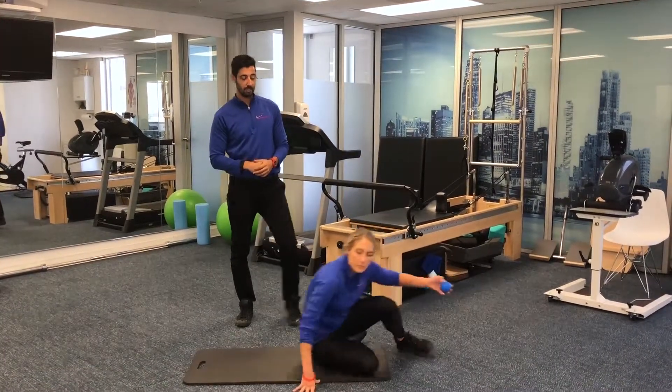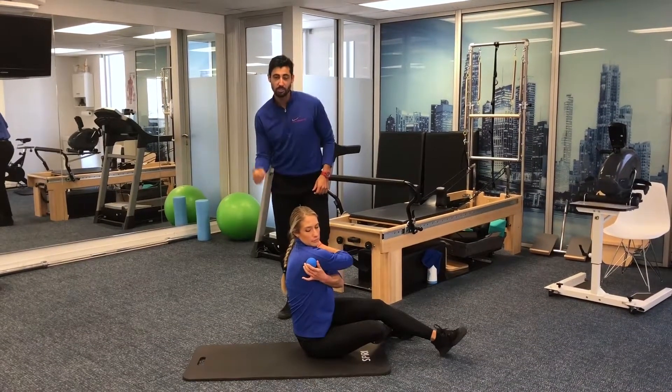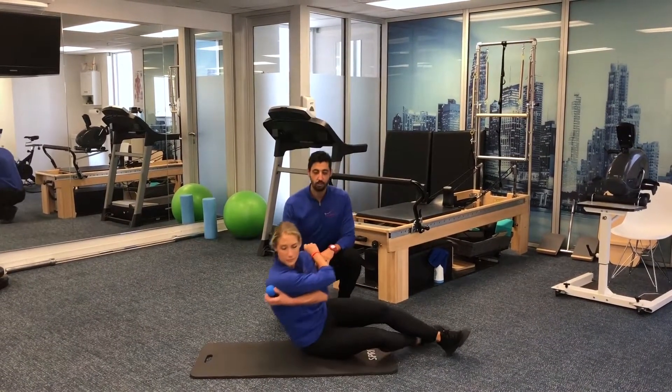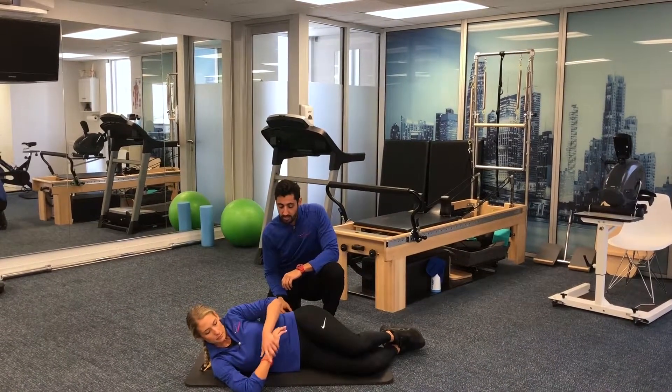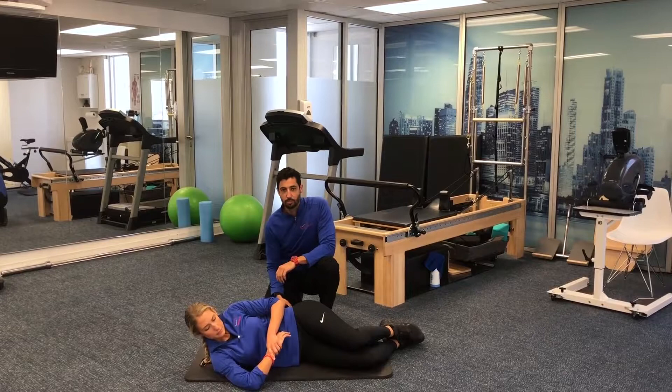Then she'll go down into a sideline position. With that lacrosse ball, she's going to put it over those areas that are a little tight and tender. From there, she's going to take her arm, pull it out to create a little bit of traction, and then go into a little bit of an internal rotation stretch.